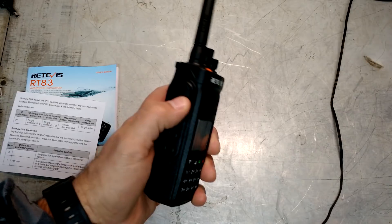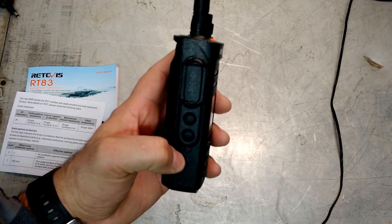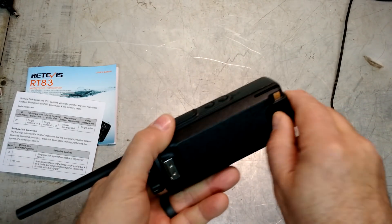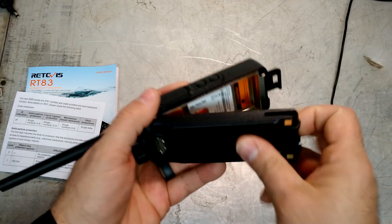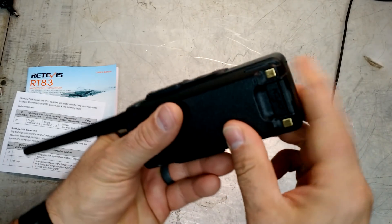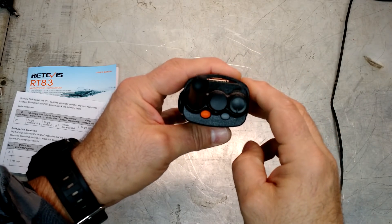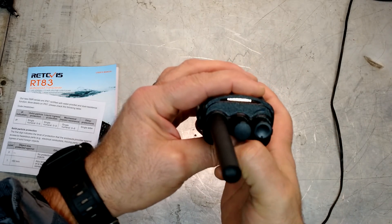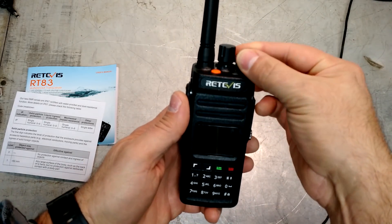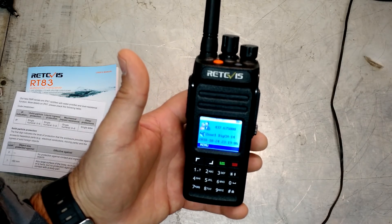On this side we have our push-to-talk, and what looks like up and down buttons. There's a small button down there — I'll have to read the manual to see what that one does. The bottom releases to remove your battery pack, simple enough. Up on top we have our on/off, a channel selector, and two buttons — again I'll have to read through the manual. The screen — let's turn it on and see what it looks like. It's the same as the HD-1 — full color screen. Very nice.